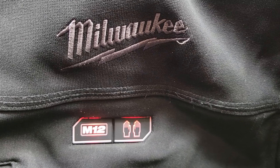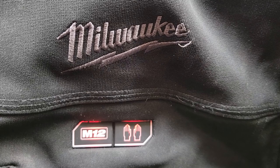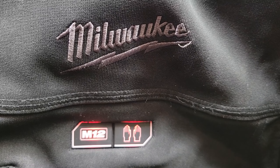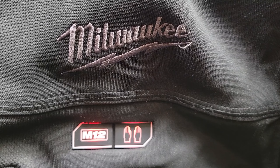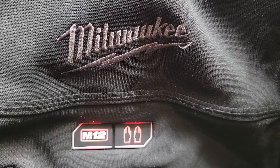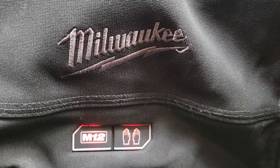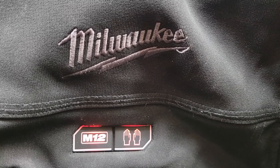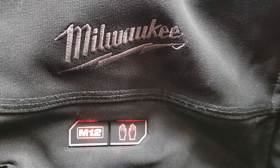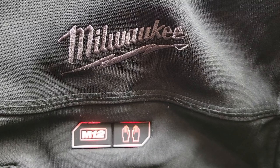I've had this Milwaukee heated jacket for a few years now and also have the heated hoodie. Love them both. And I was thinking one night when kids are complaining outside, what are they usually complaining about? Oh my hands are cold. Oh my feet are cold. So then I thought I'll just get on Amazon and see what kind of options there are to add to this, see if I can find something to take care of that complaint about cold hands and cold feet.